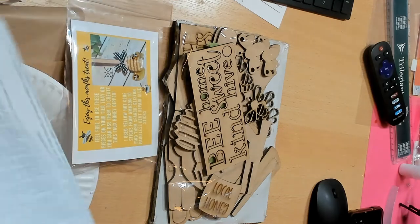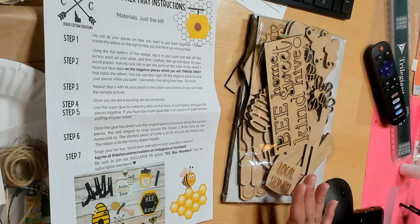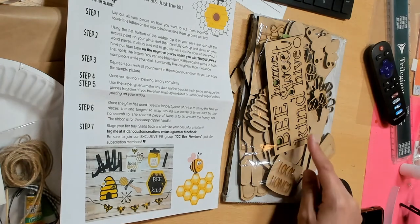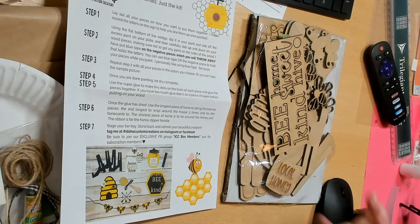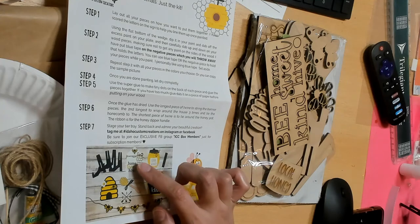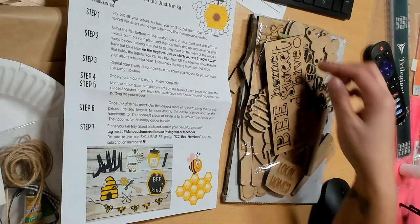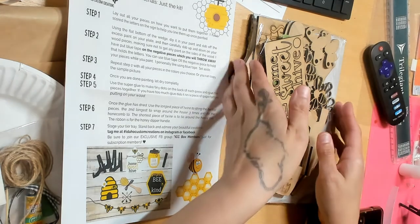Look at all the pieces! I don't usually paint and all that, I was hoping it came painted, but I'm trying to get out of my comfort zone — I don't like messy projects but I think this is going to be super fun. You can see the little cutout bees, and I don't have to use paint — I can use scrapbook paper or whatever. Here are the laser-cut words: 'Be Kind,' 'Local Honey,' 'Home Sweet Hive' — that's cute! It also has little black stands so if you don't have a tiered tray, you can just stand your pieces on those.